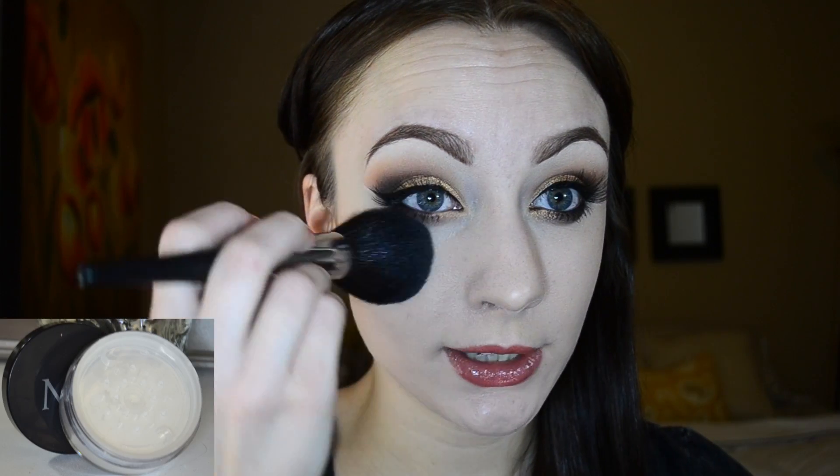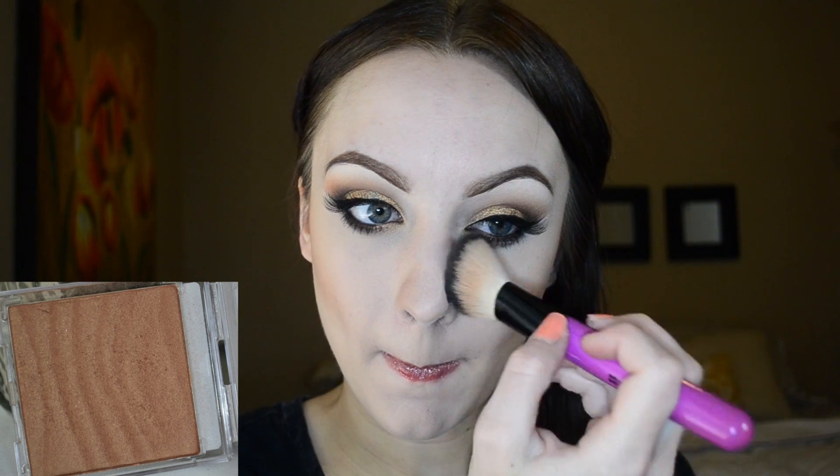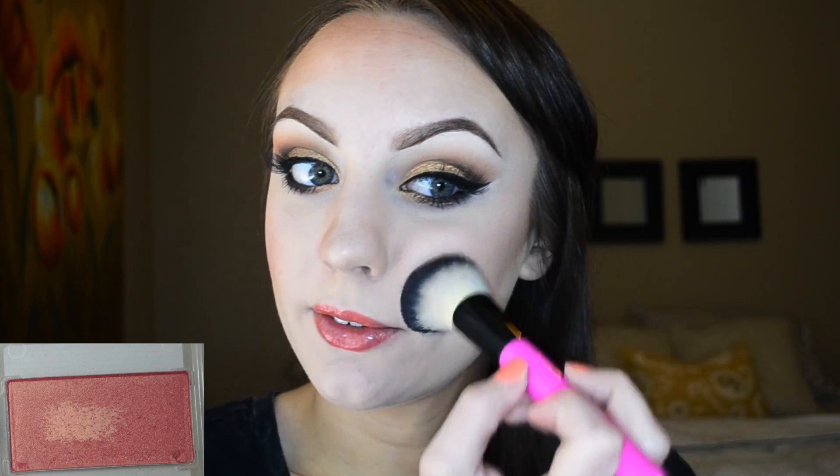I'm going in with the Mary Kay translucent powder and applying that all over my face. I already applied foundation, so I'm just using this translucent powder to set everything. I'm going in with the bronzer to contour just a little bit and mostly warm up my face. Then I'm going in with the blush, which has a really nice gold shimmer — and so does the bronzer — so it really brings out the gold in the cream shadow applied all over the lid.